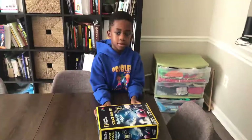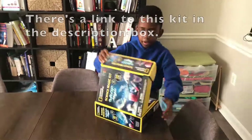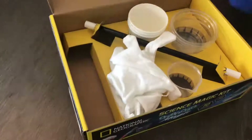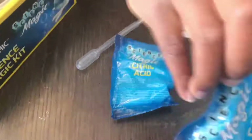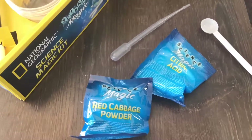Alright, let's get started. Corbin's going to open up the National Geographic Science Magic Kit and we're going to see what's inside. Got a little book. We have some cups here and a magic wand. In this yellow box there's a dropper, citric acid which we've worked with before, some measuring spoons, red cabbage powder, and baking soda.